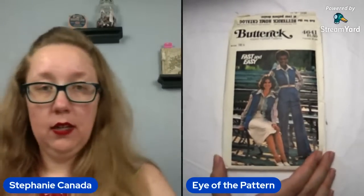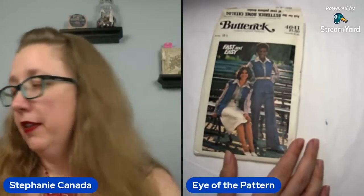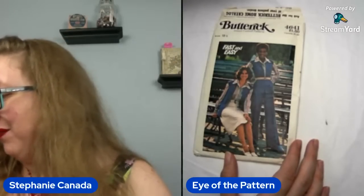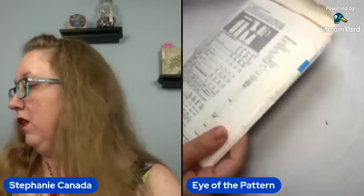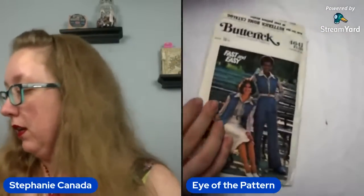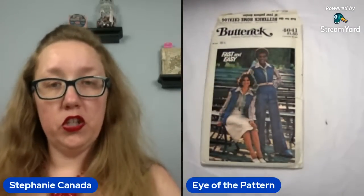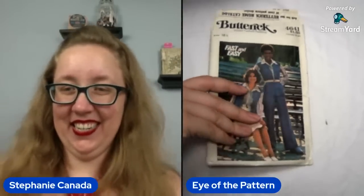Anyone looking for a collar? Anyone need a collar with its own zip code? This is Butterick 4641. At least it's a size 18 and a half — that means it's a bust 41. And you do actually get all of the pieces: the vest, the pants, the shirt, and the skirt. Profound Scooby vibes. Absolutely.